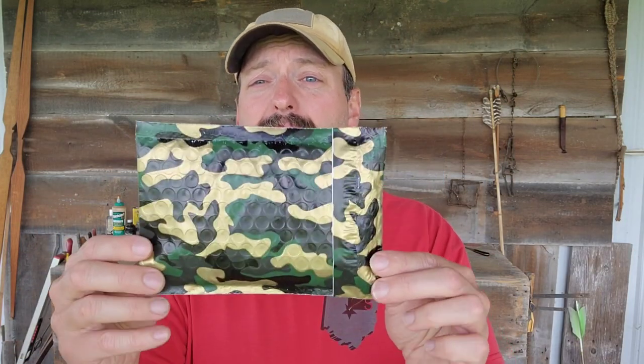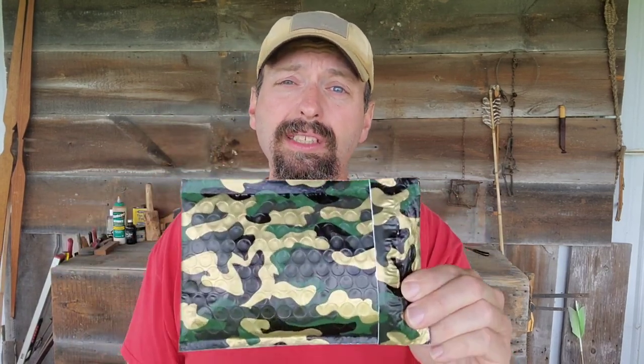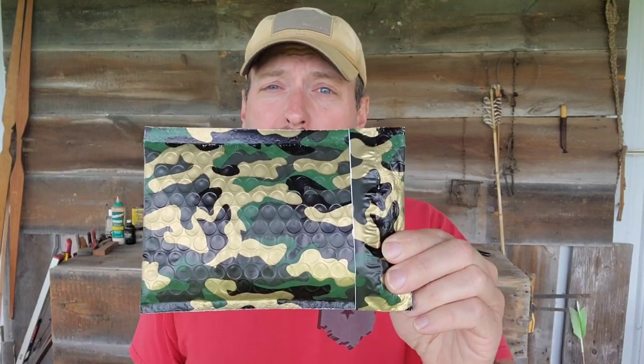Welcome back to Burning River Bushcraft. I just got an envelope in the mail today, and when we see an envelope like this, we know exactly what this is. It's time to open the Grim Workshop Tool of the Month Club.